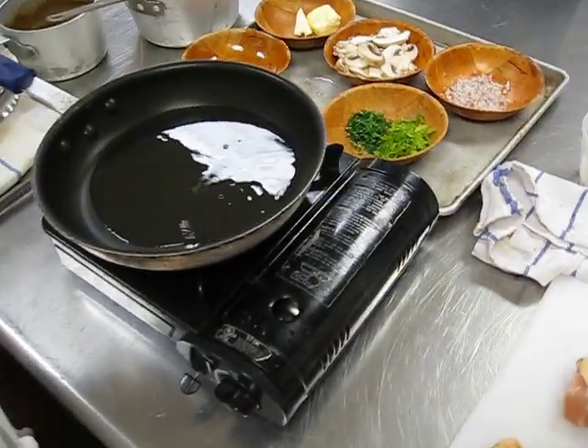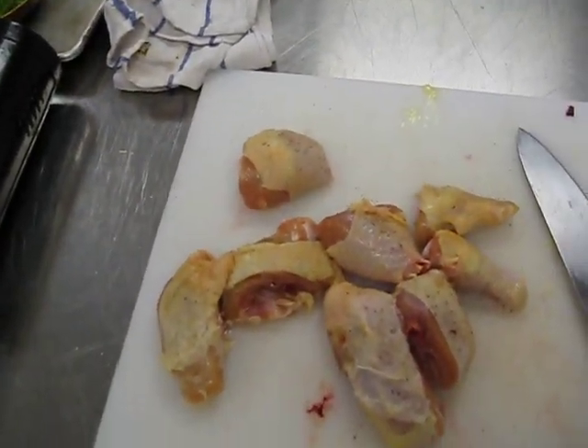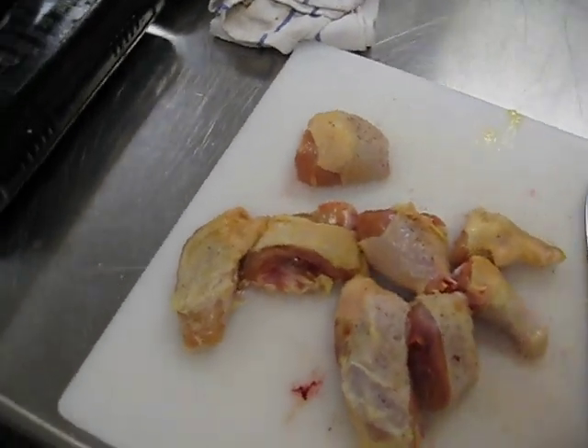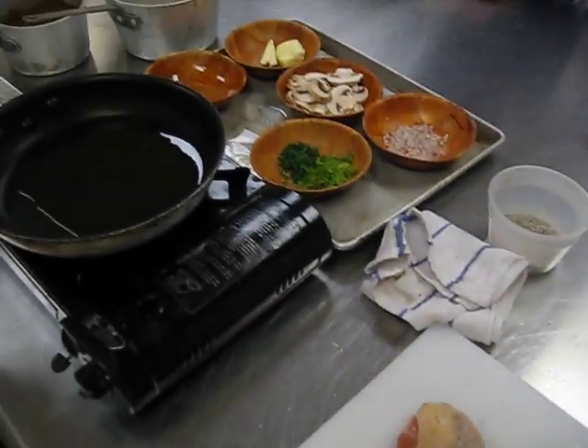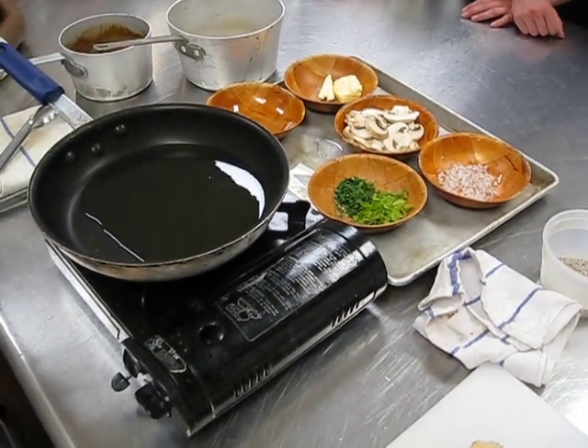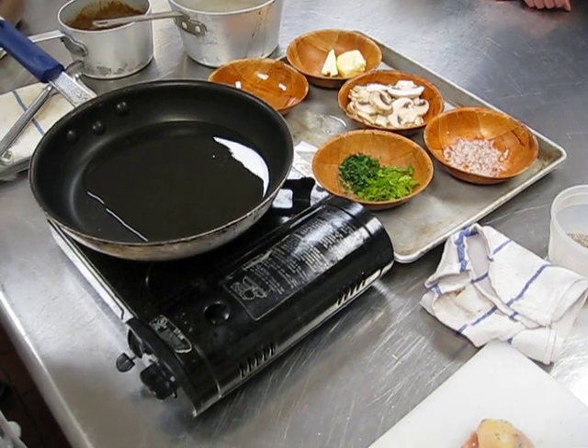Now the reason why I need to get this oil hot is this chicken just came from the refrigerator. What temperature is the refrigerator? Anywhere between 34 and 40 degrees according to the Board of Health in New York State.